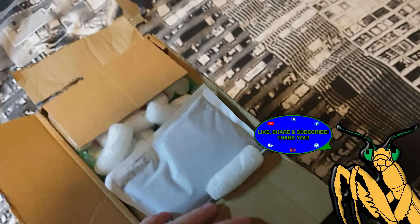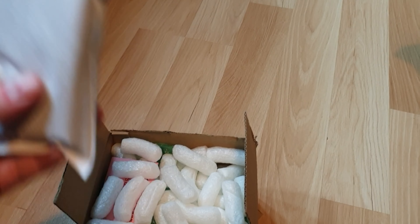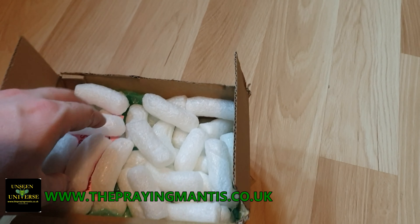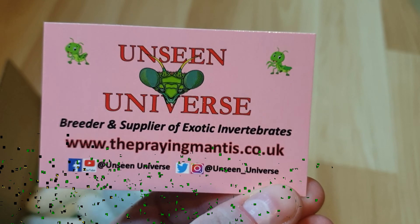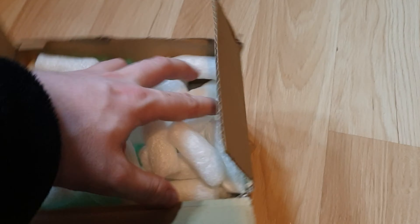You can see that I've unboxed this a little bit already, obviously because my dressing stuff's on it. Obviously we just have the usual — oh yeah, I forgot to mention these are actually from Unseen Universe. This is from Mitch, a really good breeder to use. One of, if not the most popular breeder of praying mantises and other exotic animals in the UK. So definitely give them a try if you haven't used them before.